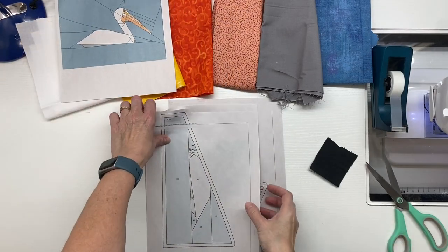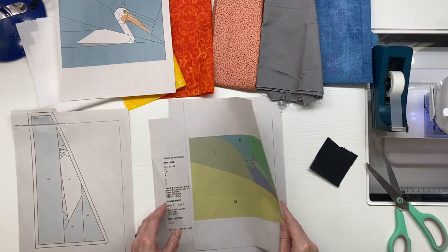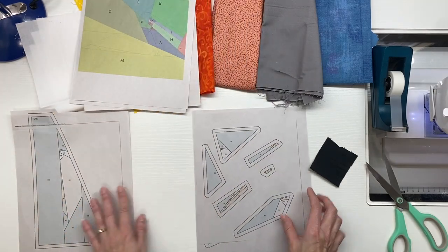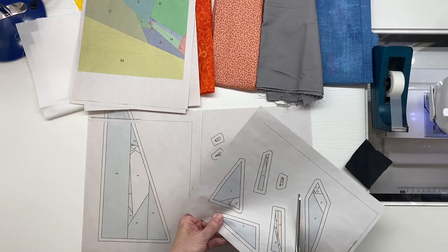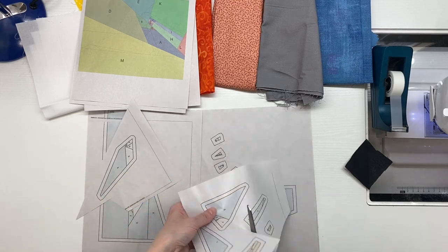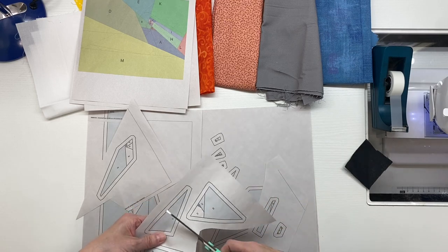Going through the pattern, we've got the cover page with the colors needed, the pattern itself, a guide to the sections, and the assembly instructions. My next step when I assemble a paper pieced pattern is to cut apart the pattern pieces. For any pieces that are tiny, I try to leave them attached to a large piece of paper so they don't get lost.